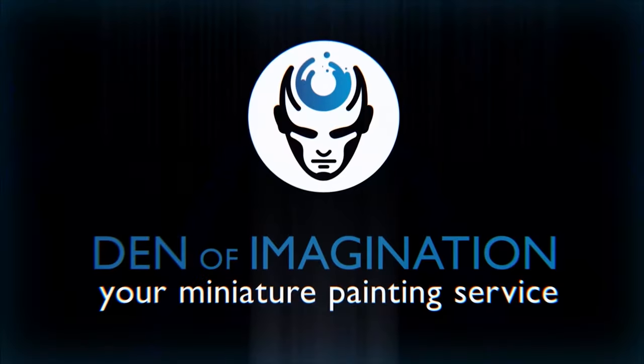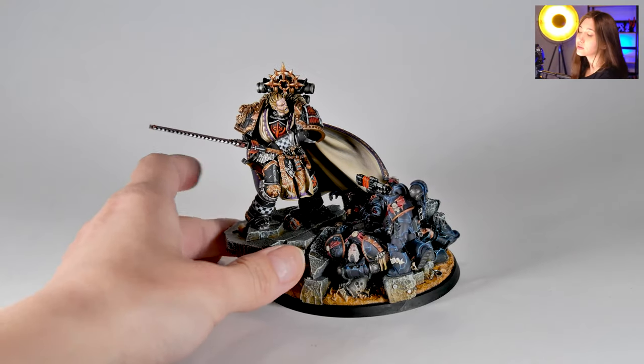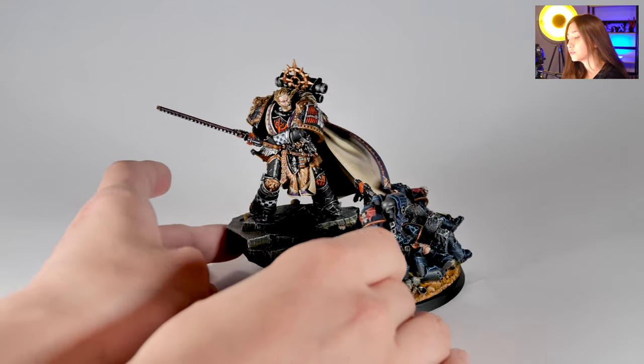Hey guys, this is Nisa from Den of Imagination and today we're going to talk about one of our finished projects, Lionel Johnson. So here is our project, Lionel Johnson, and this is painted on level 5.